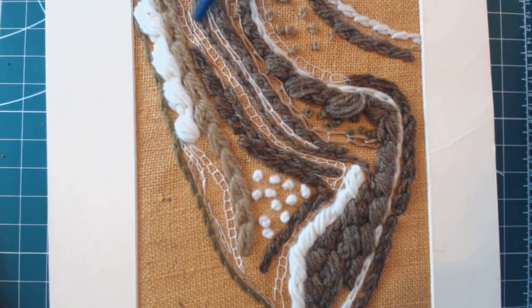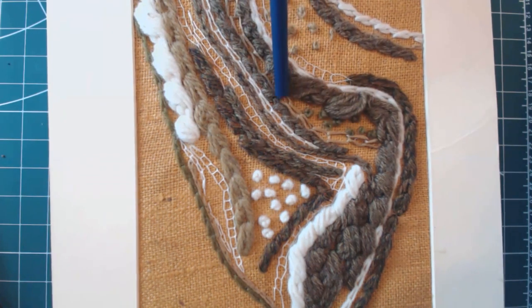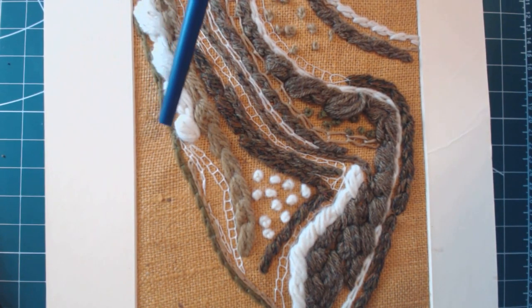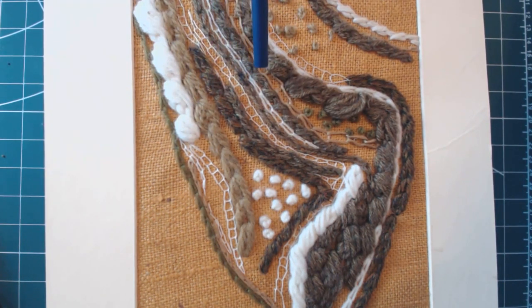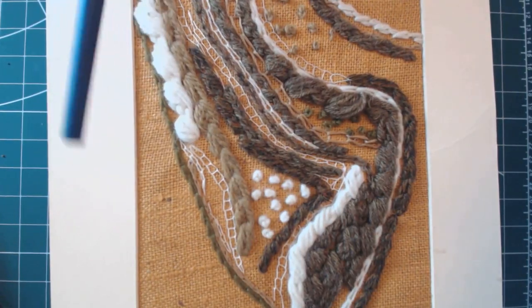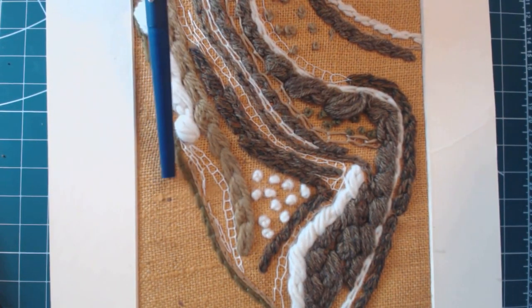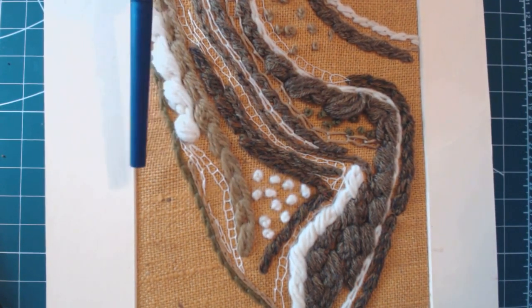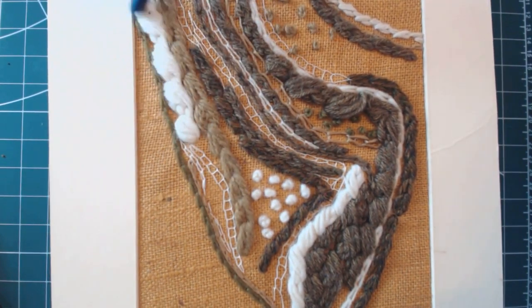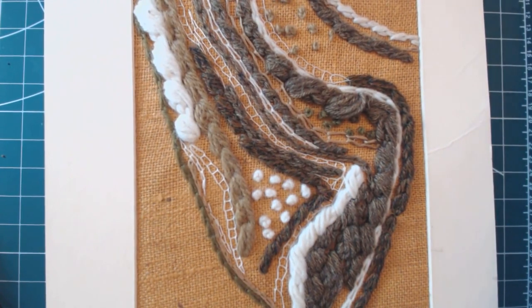Open chain stitch, sometimes called a ladder stitch depending on where you are or who's teaching you, a few French knots, more French knots. So that was just three stitches and the French knots. The background fabric is Hessian - I love working on Hessian because you can pull the threads, you can needle weave, you can do so much with the background. This is all surface stitchery, embroidery - call it what you feel happy with.